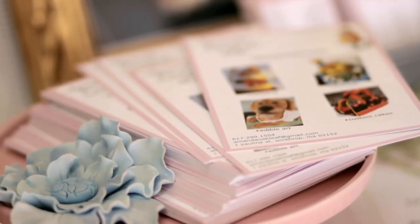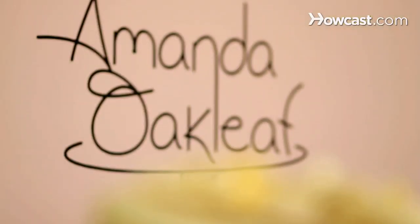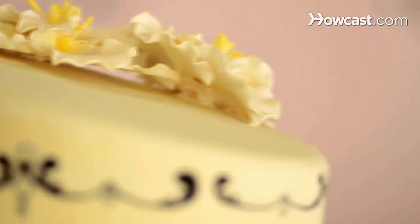Hi, my name is Amanda Oakleaf. I am owner, head baker, and decorator of Amanda Oakleaf Cakes in Winthrop, Massachusetts, where we do custom cakes of all kinds — wedding cakes, birthday cakes, sculpted cakes. Anything you can think of, we can make it into a cake. And today, I will be talking to you about cake decorating.